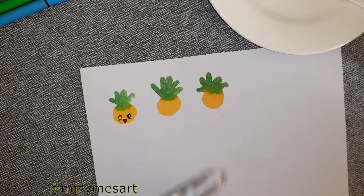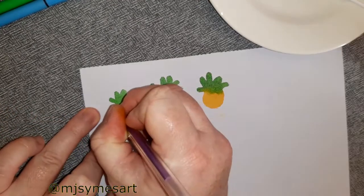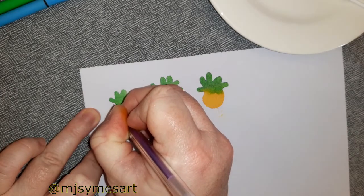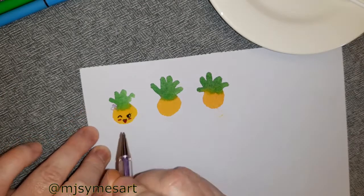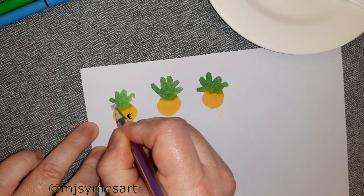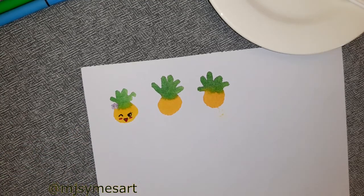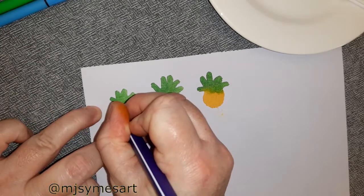I'm now using a gel pen — I decided to go with a glitter purple — to make a cute tropical flower. Simply colouring in some petals to make a flower shape on the side of the pineapple. Then with a dark purple fine tip marker I'm making a center.